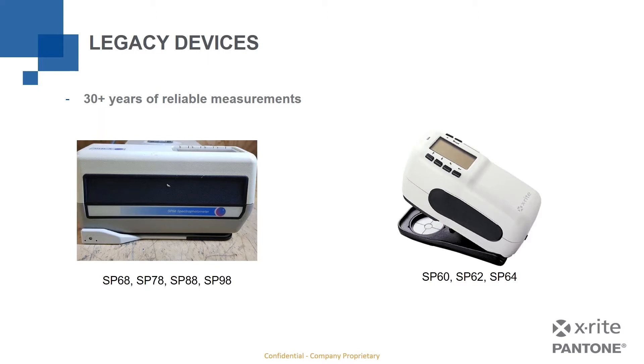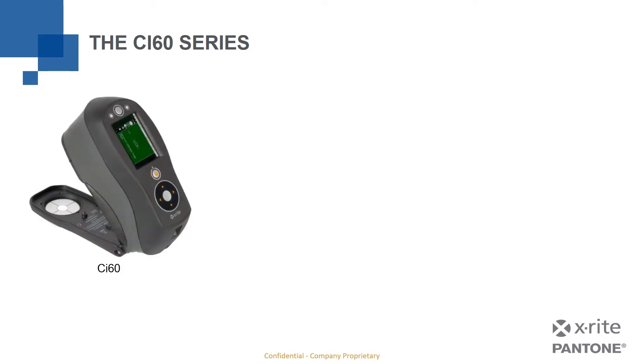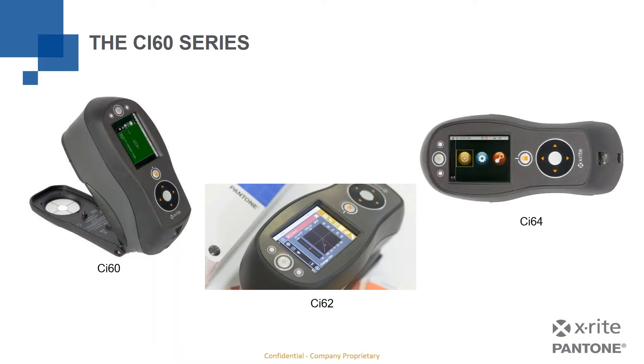Moving beyond those legacy devices, we arrive at the CI60 series. In the CI60 series, we have actually four different models: a CI60, a CI62, a CI64, and a CI64 UV — the UV standing for ultraviolet. We'll get into how those devices differ and what you get with one versus the other.